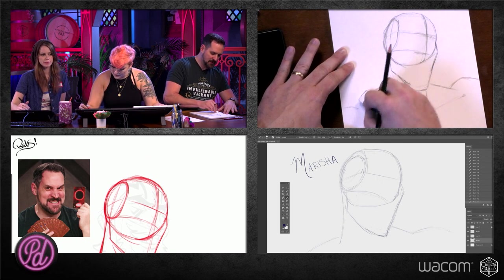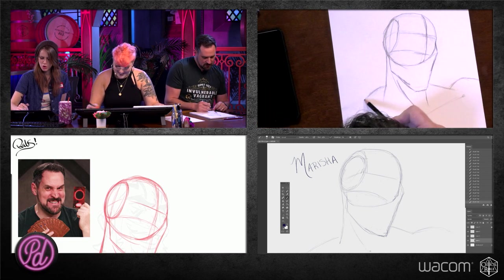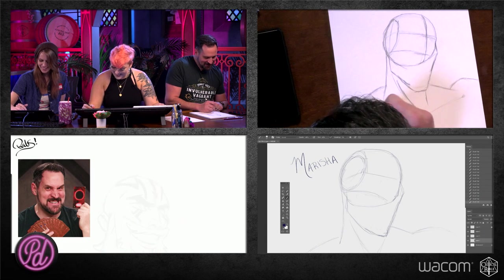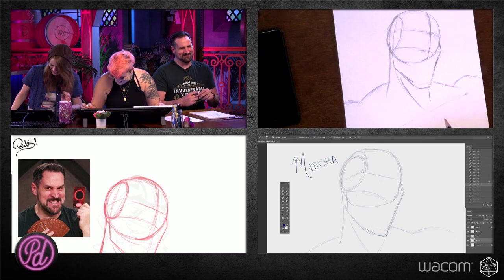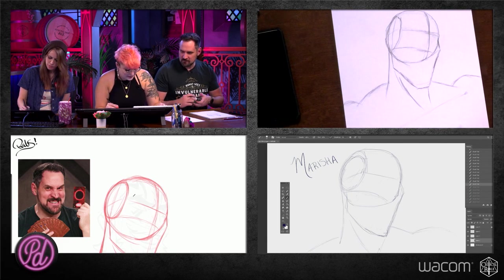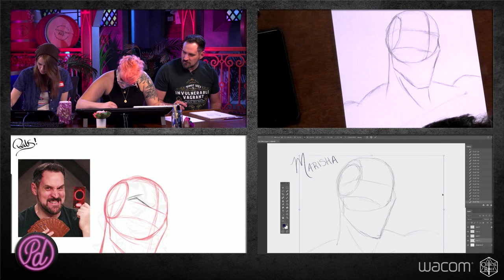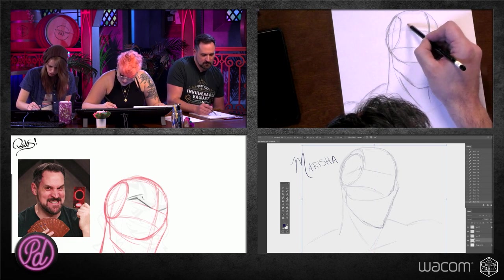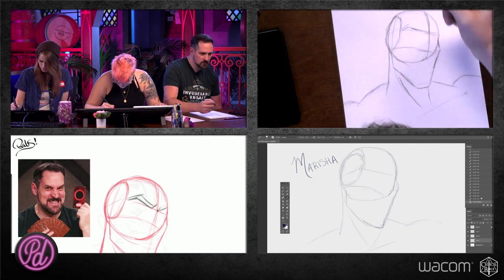We're going to go back into the face. This eyebrow line — we're going to draw in some eyebrows. I'm giving Grog big, fat, fun, hairy ones. I'm feeling them out and giving him this really determined, fun grin, so they're going to look kind of angry but with a big grin. It's going to be more fun-loving by the end. I've got them pointed down and then furrowed here.